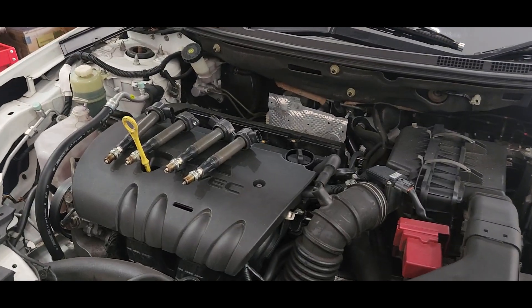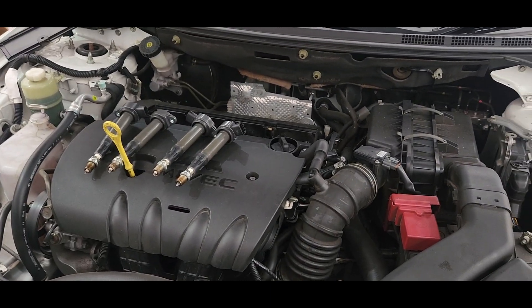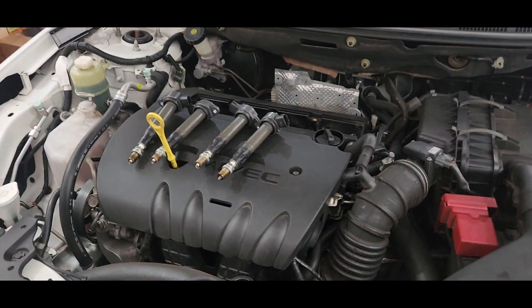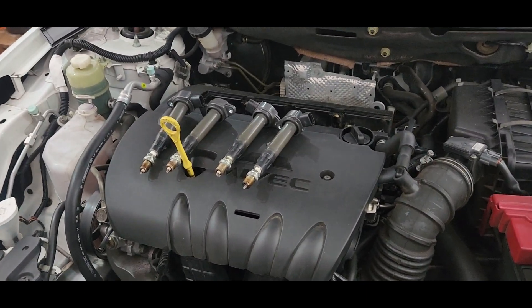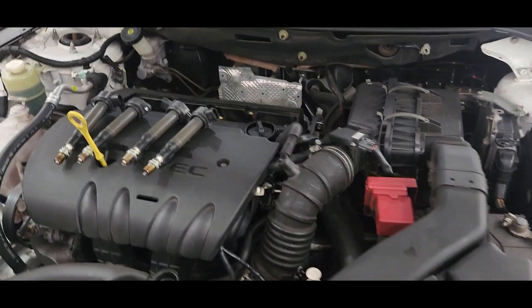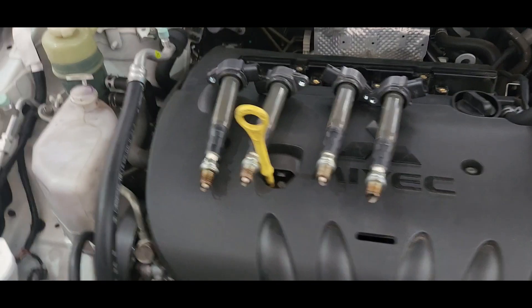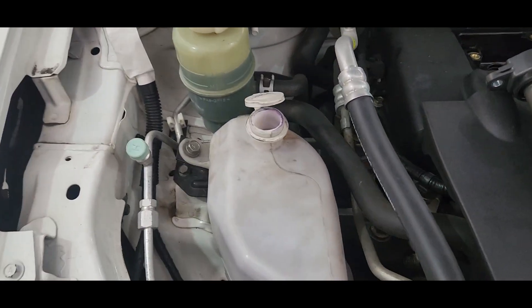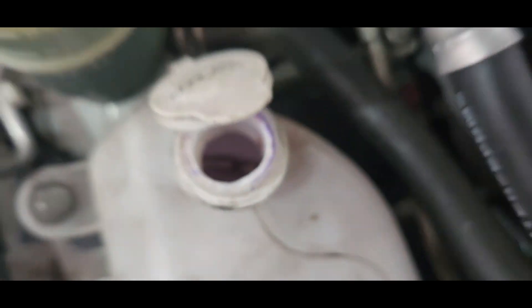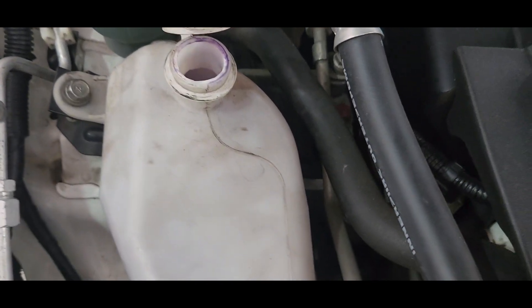This is a 2009 Mitsubishi Lancer, the CJ model. This car had a problem with oil mixing with the reservoir tank. We already removed the four coil packs — you can see in here the reservoir tank, it's like a mixing oil.